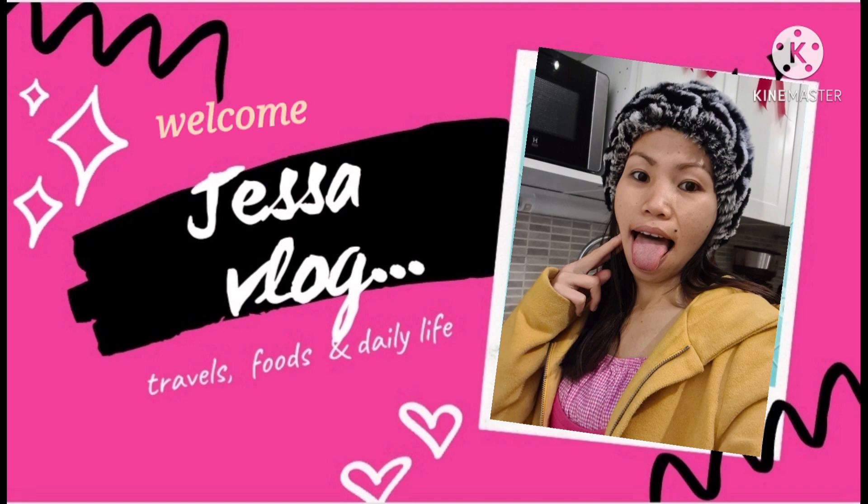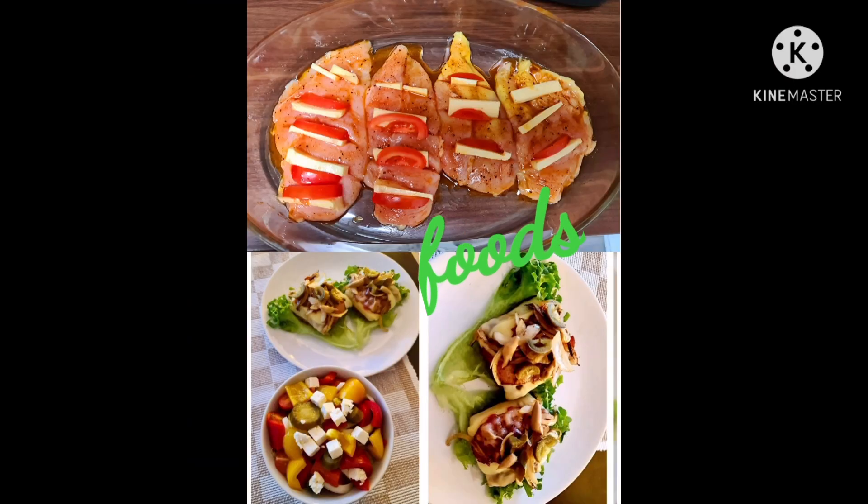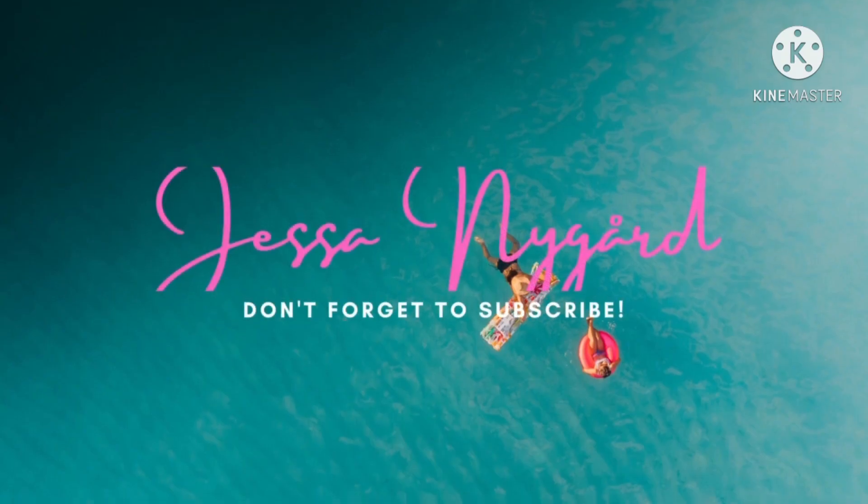Hello everyone, it's me Jessa again and welcome back to my channel. Happy Easter everyone! Since it's Easter today, our video will be related to Easter traditions in Finland.